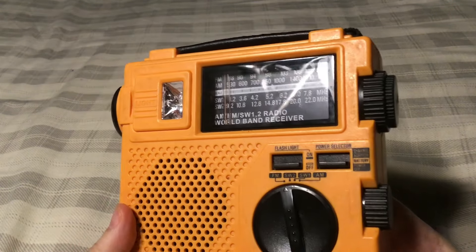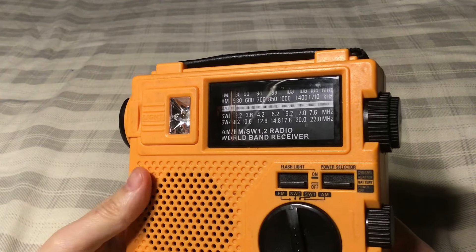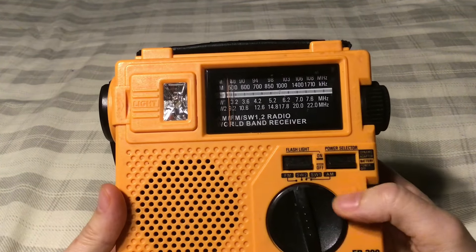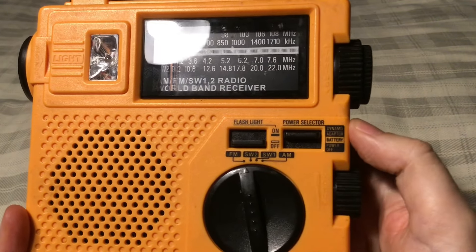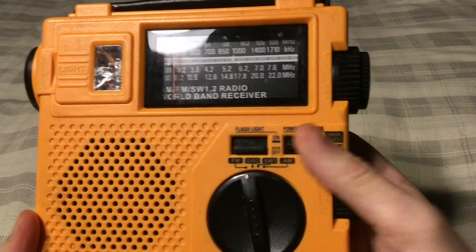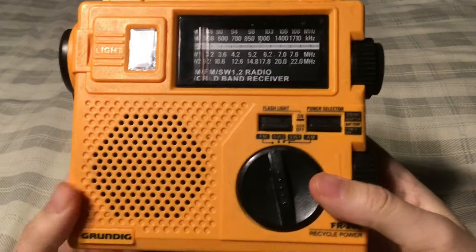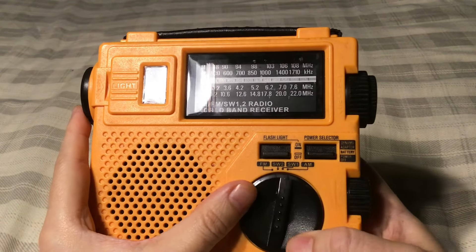Then you have your tuning dial: FM, AM, and two shortwave bands. Speaker grill, then your flashlight on/off switch. You have your power selector switch — you can use it for battery, dynamo, and adapter. Battery is the double-A power operation, and then power off. The band selector switch has FM, shortwave two, shortwave one, and AM.